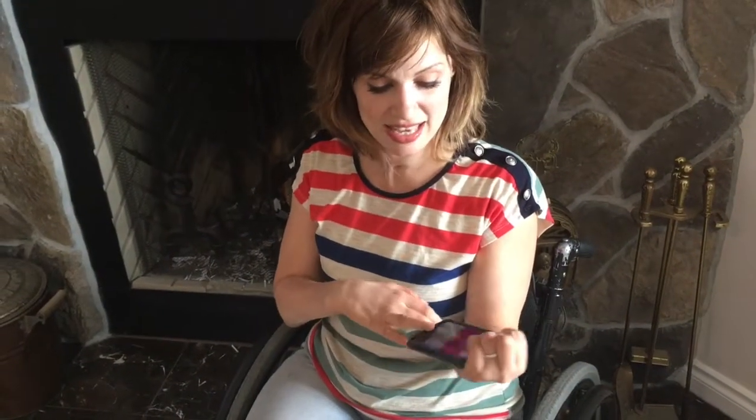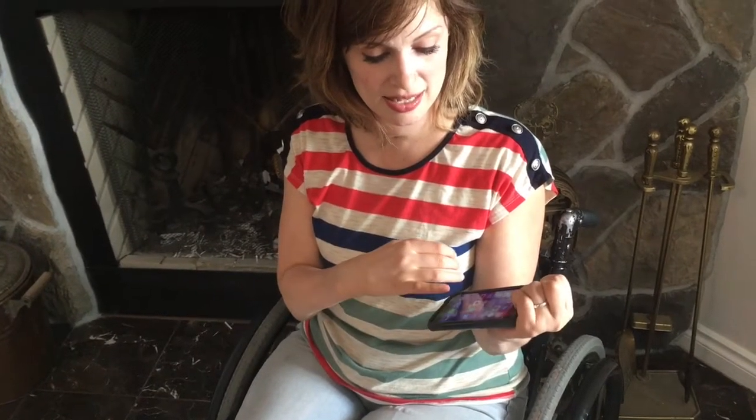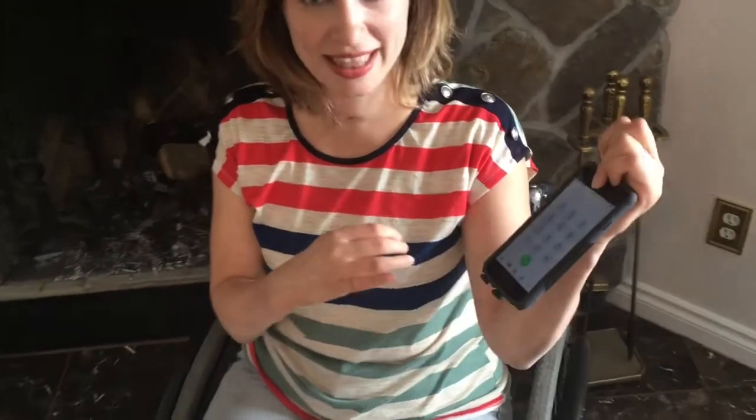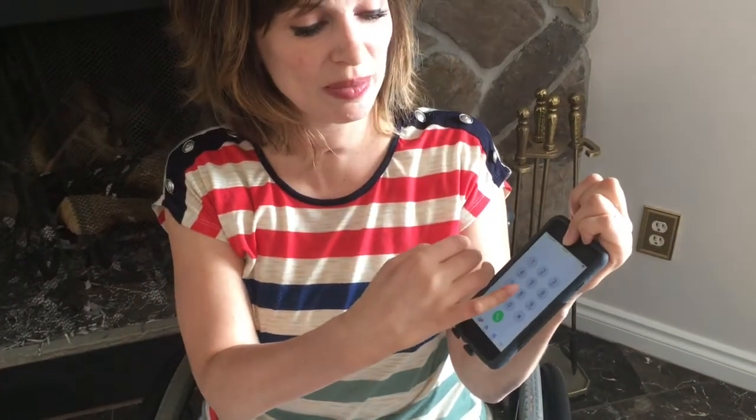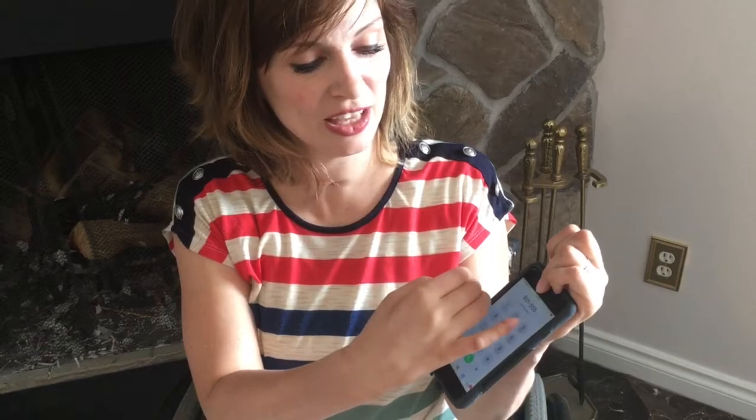So I'm holding the phone like this, then I push it with my pinky like this and I just do it with my pinky. So 801-555, your number here, and I give you a call — and 555 says that's nobody's number.